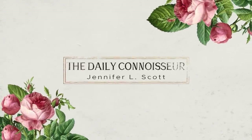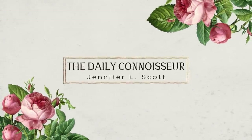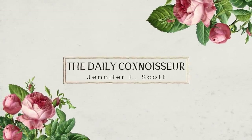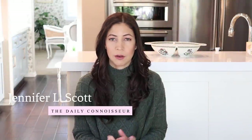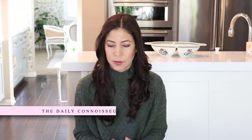Hello everyone, Jennifer L. Scott here and welcome back to The Daily Connoisseur. In today's What's For Dinner video, I'm sharing three delicious fall recipes for you, and one of them is perfect for Thanksgiving leftovers. I'm sharing a Thanksgiving pot pie, a cheese and vegetable twist, a spaghetti squash casserole, and a bonus recipe — my pumpkin pie smoothie that some of you have been asking about. So let's jump right in.